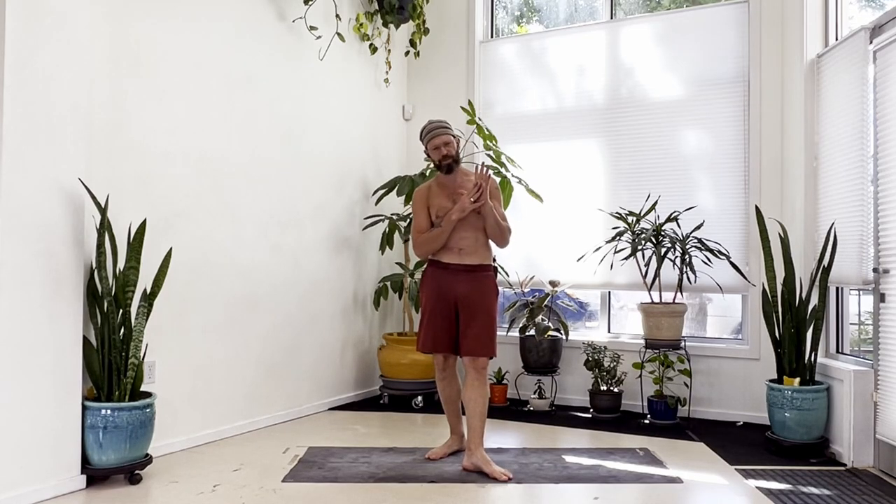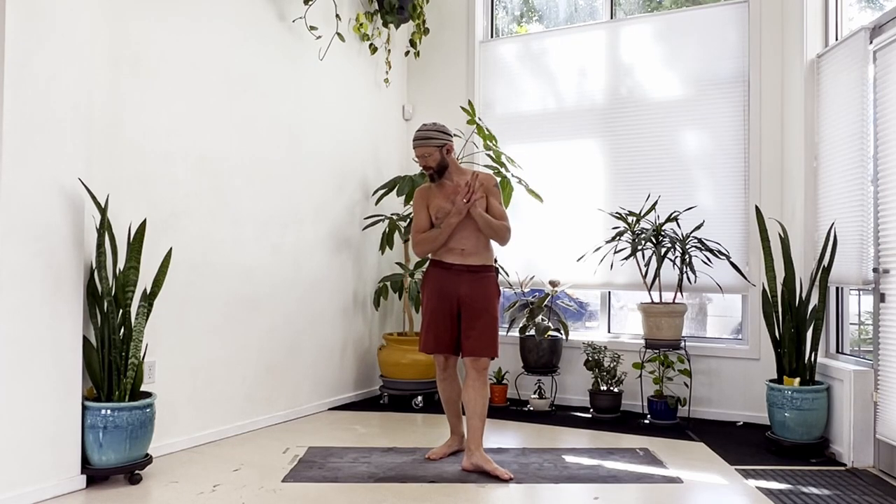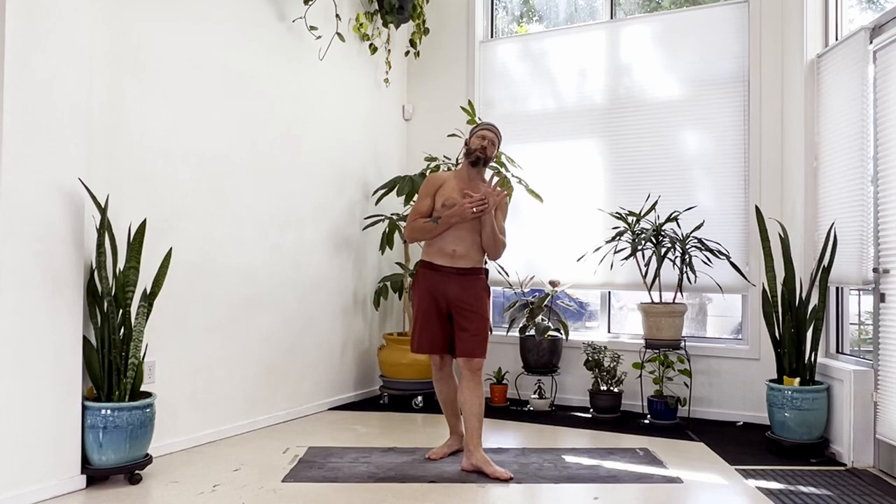We're going to take this toward peacock today, which means this is going to be a very upper body focused flow. Keep that in mind - definitely the shoulders, the upper back, the back line of the body as well. We will get to peacock at the very end of class. In addition, we're working a lot on bent arm strength as we go into things here. I have two demonstrations before we begin.